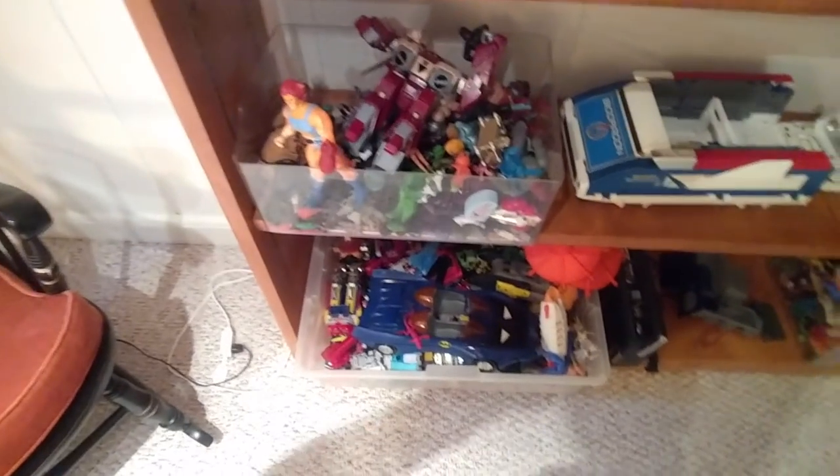Horror comics. Indiana Jones truck. Lion-O. Godzilla. Everything.